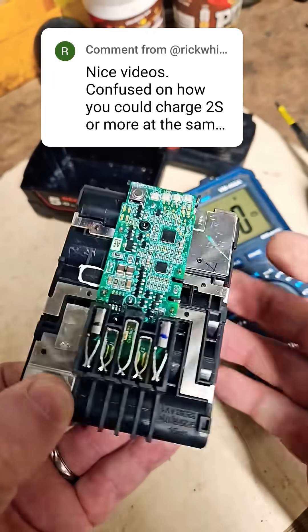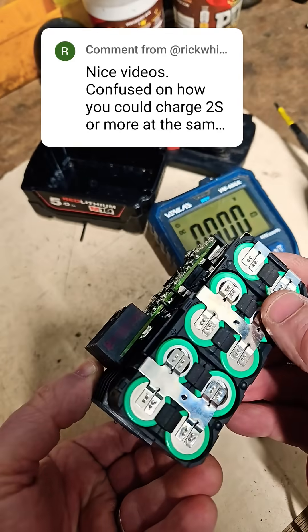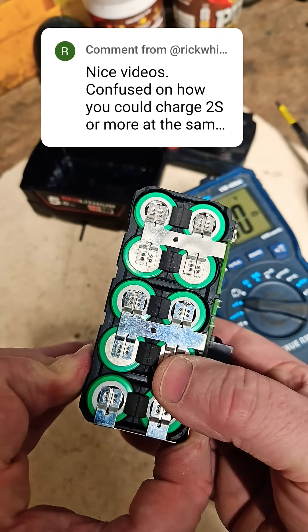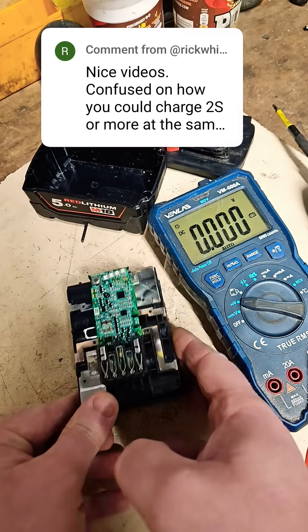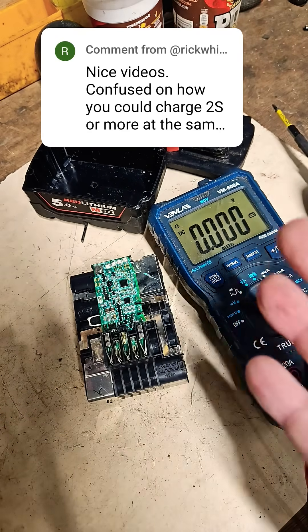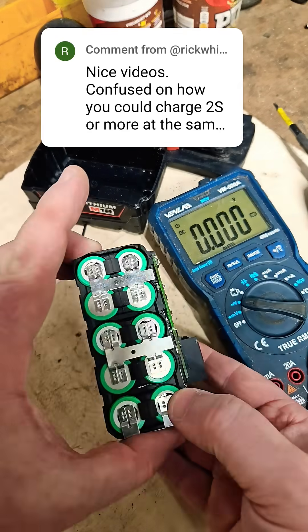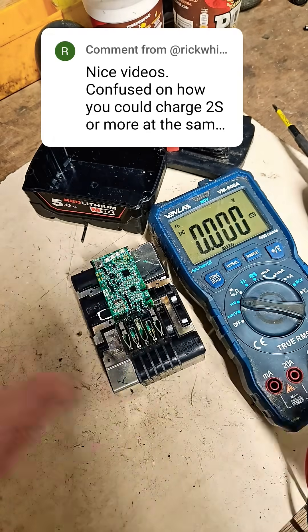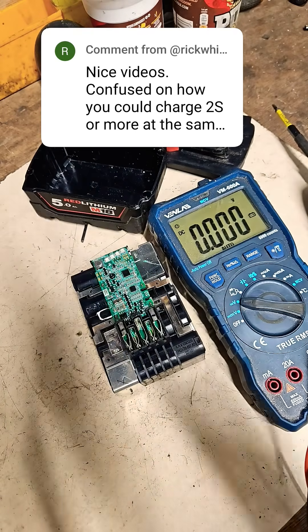I think you're confused by the board — there's no problem. It just makes me think that I have to do more battery videos because people just don't fully understand what's going on within these batteries. I've done my best to describe it so far, but thanks for your comment and I hope that helps you.